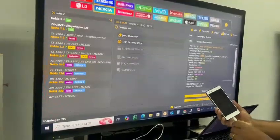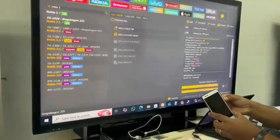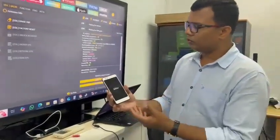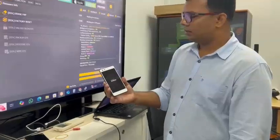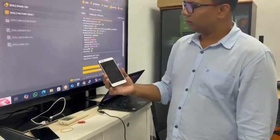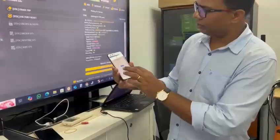It's now charging, so we can disconnect and power on the phone. Make sure whenever you do this, your battery has at least 50 percent charge.